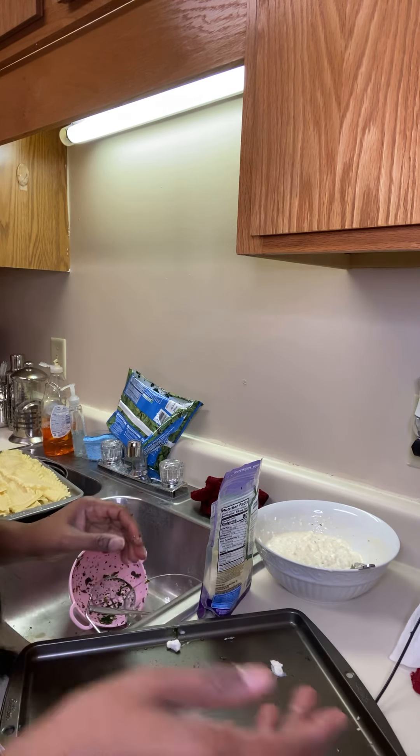I'll come back with part two once I'm done with all the rolls so you guys can see how it looks when I put the cheese and everything on top. Stay tuned for part two!